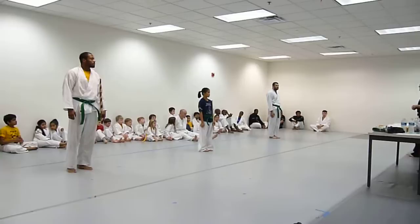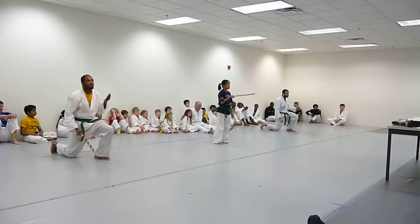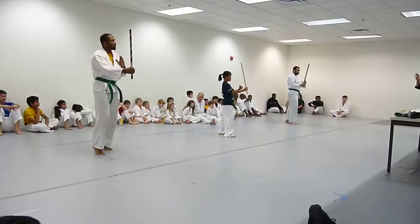All right, guys. Ready? Take a bow. Salute. Right out. And up. All right, ready? Stay together. After you guys finish all the way up to 25, go right into freestyle. Begin.